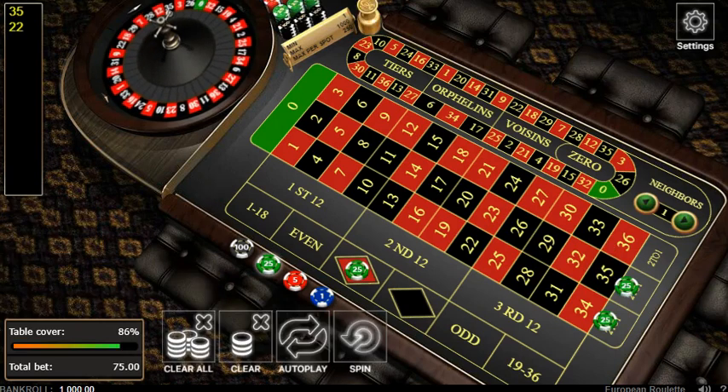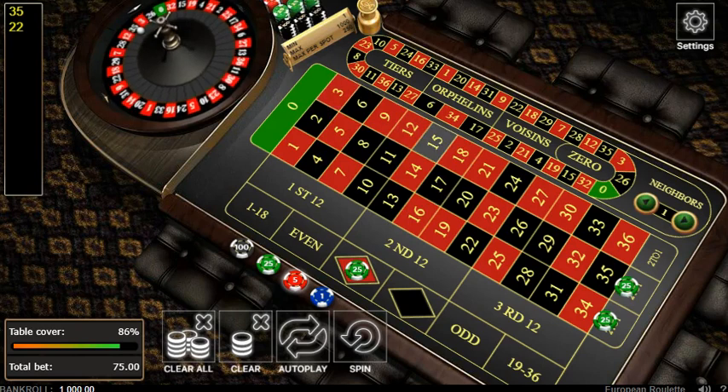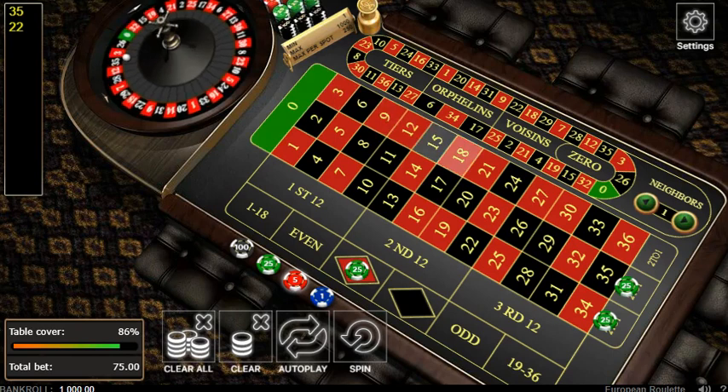There are many ways you can hedge this. You can put $5 here if you want the margins to be slightly lower. As you can see, now we've got two numbers that are gonna cause us to lose a bet but not everything. And if it lands on the four red numbers from 1 through 18, we're gonna be extremely profitable.